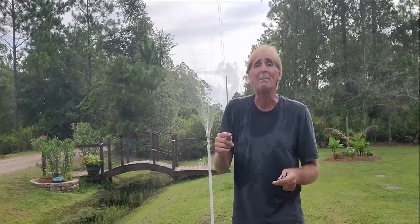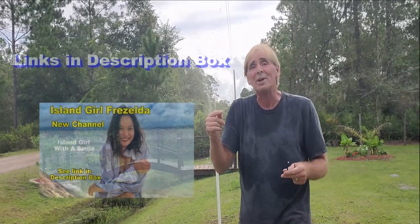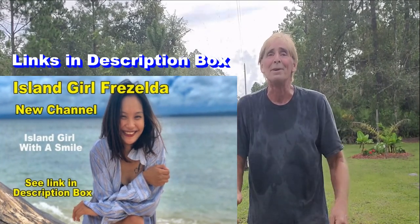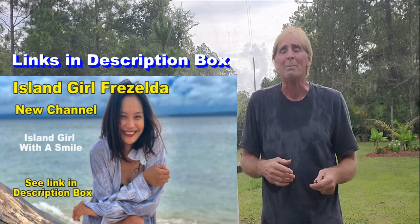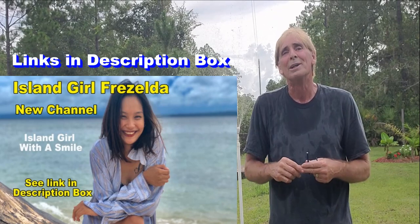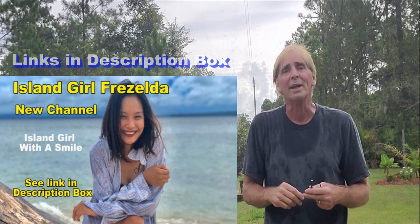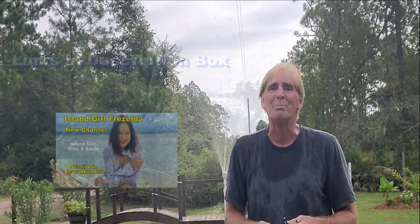If you'd like to see the Philippines, Frazelda — who is Flora's daughter — has a really cool little YouTube channel. Flora is my fiancée and she's trapped in the Philippines until the pandemic is over, then she'll come here and we'll get married. Take a look at the description box below and click the link. If you like the channel, subscribe and make a comment — I'm sure she would appreciate it.